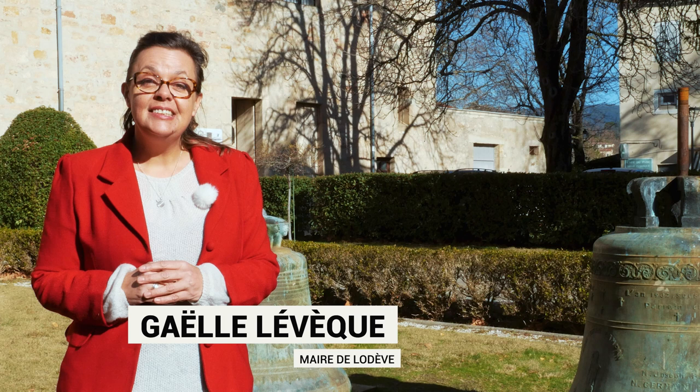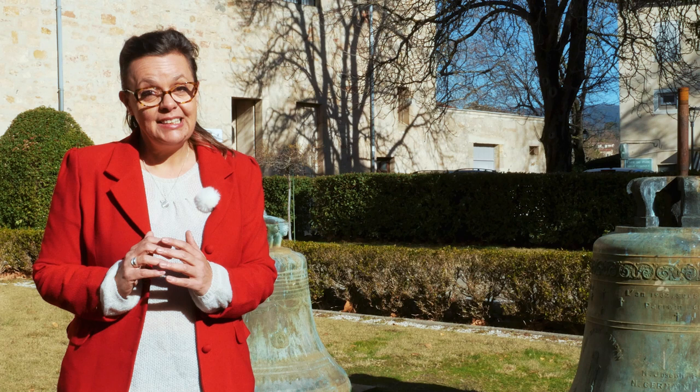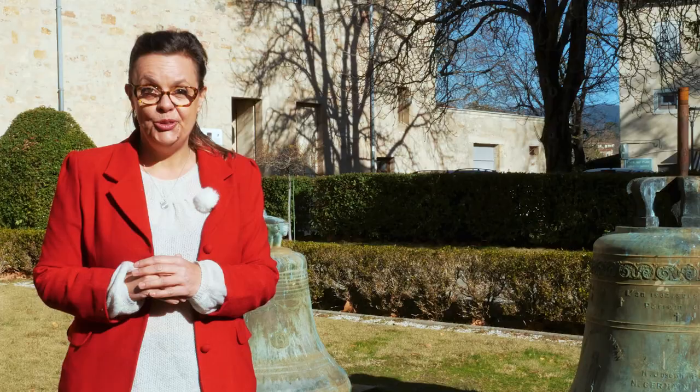Bonjour à toutes et bonjour à tous. Vous avez été nombreux à vous passionner pour la rénovation de notre clocher Saint-Fulcran. Aujourd'hui, nous allons entrer dans le vif du sujet et partager avec vous le travail des artisans, des spécialistes en rénovation du patrimoine qui interviennent sur notre monument.